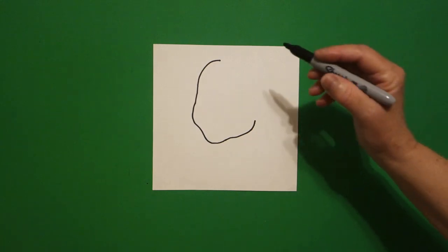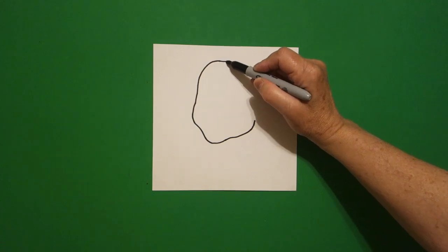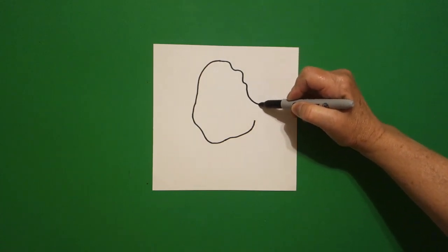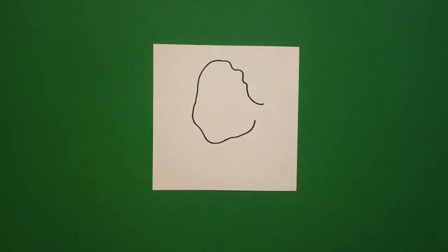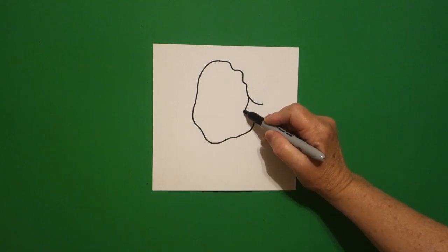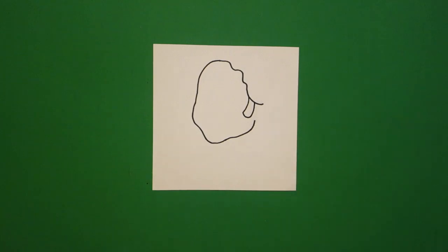I come back up to the top, right where my dot was, and I'm going to draw a curve line. Come back over here on the right hand side and I draw a curve line in, curve line down, curve line up, connect.